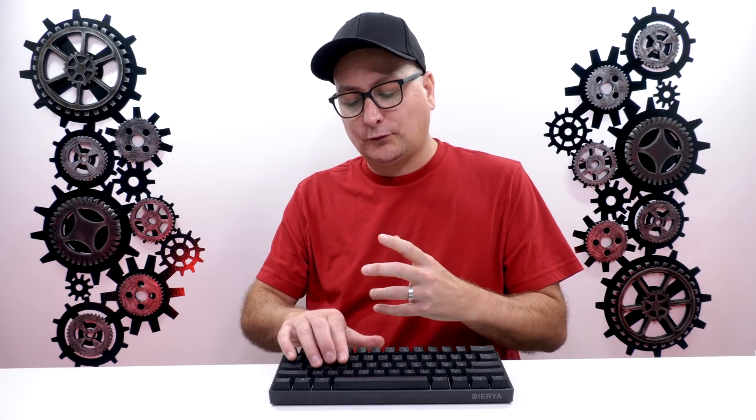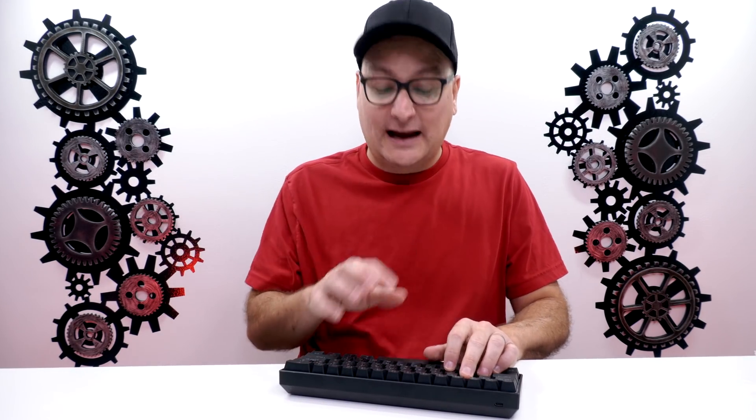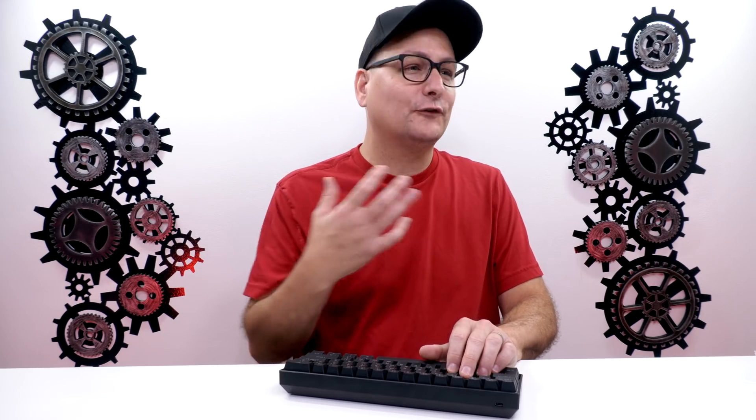With the yellows — not even necessarily yellows specifically, but 35 grams of force — it can be good for gaming, I guess, pending on the person. But it's horrible for typing; you're going to have typos all over the place. With them being so light, you barely bump the switch and it's going to go off. So sure, it can be good for gaming, but for me it's uncomfortable for gaming because I almost have to put a little muscle into keeping my fingers off of the keys. I can't just set them there and be ready for that next press.